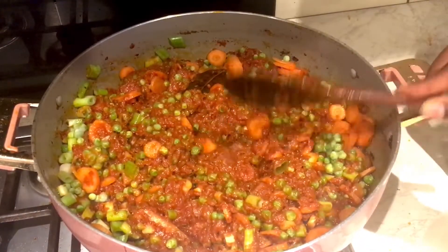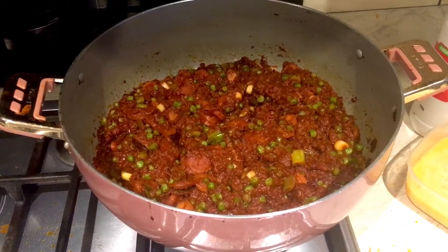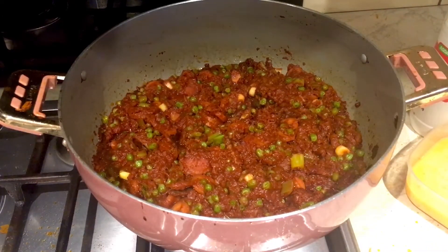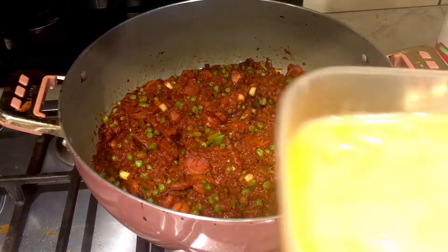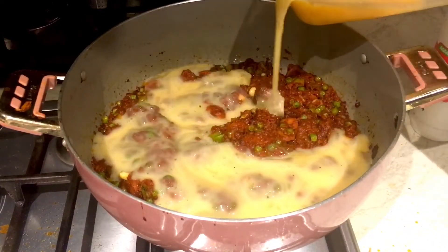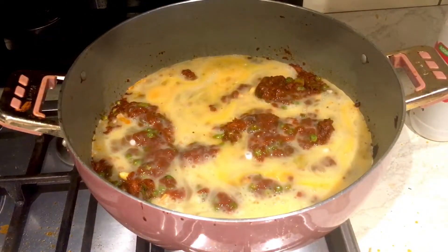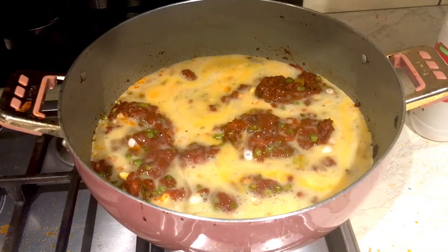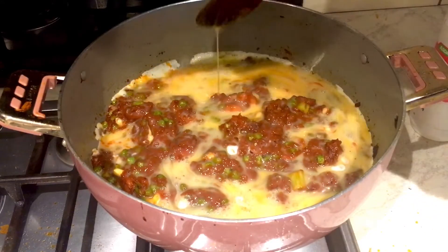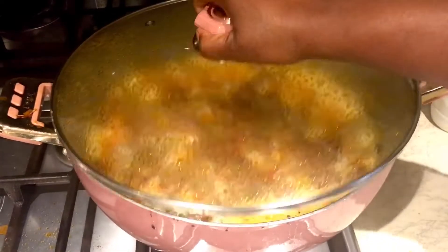Let it cook for about five more minutes and then our stew will be done. I'm going to add the eggs right at the end. I've taken some of the stew out since I made a large batch. I've got some eggs seasoned with white pepper and black pepper and I'm going to add them onto the stew. I'll cover it and let it cook - I don't want to stir it a lot because I want big lumps of egg in it. Cover it and allow it to cook on medium heat.